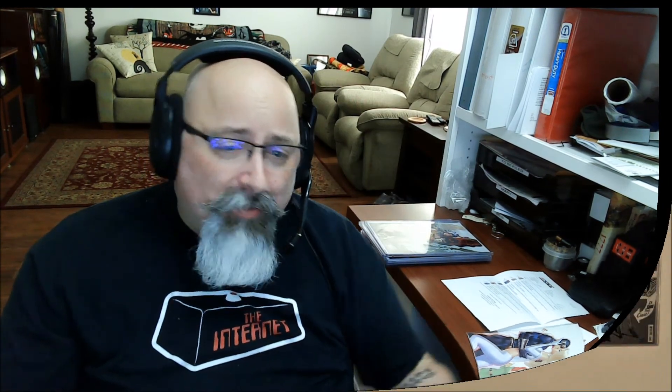Hit subscribe — I'm going to be doing another video in the next day or so about two major signing events going on. I want to let you know about them so that in the absence of Comic Con you know about these signing events. Make sure you hit subscribe to get alerted when that new video pops. Thank you very much guys. Remember — doesn't matter what anybody else says, collect what you want, don't listen to anyone, especially me. I'm just a fat man with a fat stack of comics and a fat opinion. Peace.